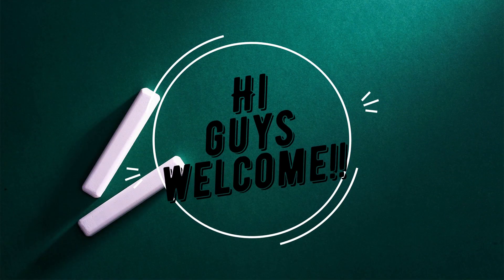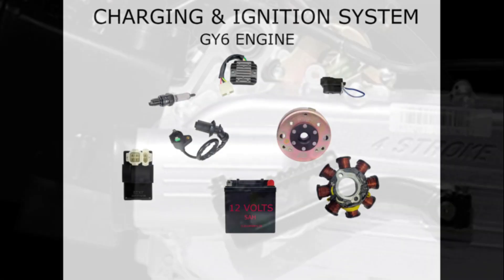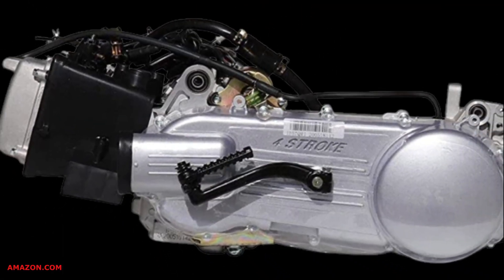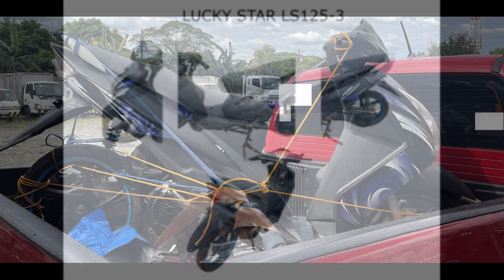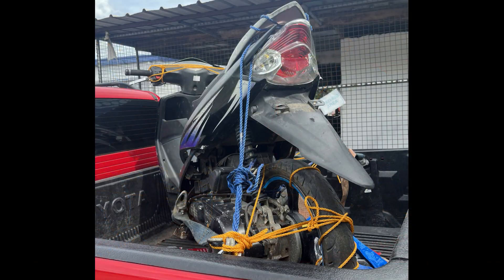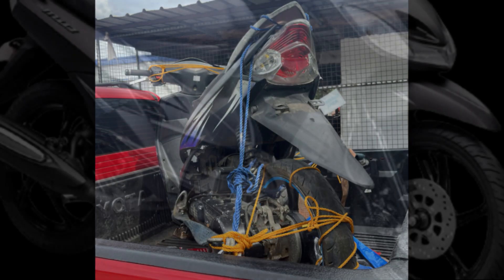Hi guys, welcome. Today we're going to talk about the charging system and ignition system of a GY6 engine mounted scooter, specifically the Star Gold LS125-3 or Lucky Star 125cc scooter. It is a Chinese ripoff of a Yamaha.